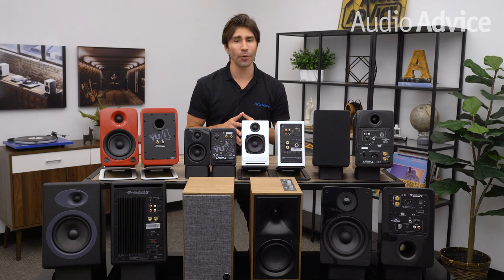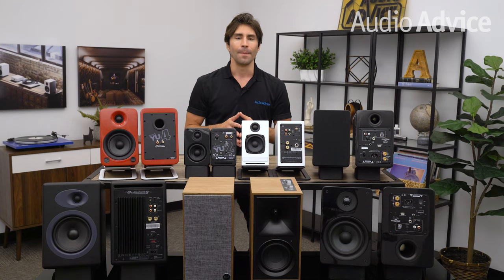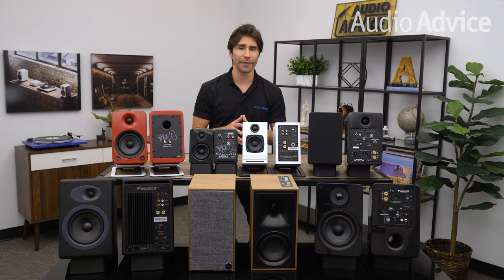Besides choosing speakers based on sound quality, you've got to factor in things like the space that you have available for them — where will you be putting these speakers, and how big or small will they need to be? The next thing to factor in is your budget. You don't need to be a millionaire to afford great speakers, but the size of your budget certainly plays a role in which products you select. And finally, flexibility — maybe you need speakers that can work with analog or digital music systems, or maybe you just want speakers that come with a remote control.